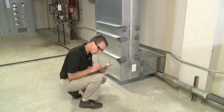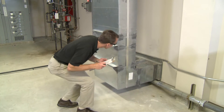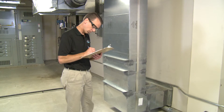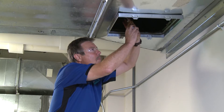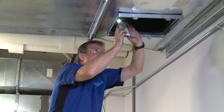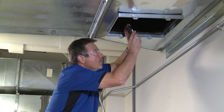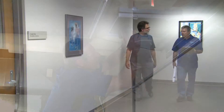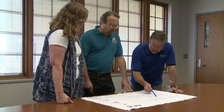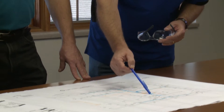Before sealing begins, an on-site examination of the existing ductwork provides critical information needed to determine the size and scope of the project. We photo-document the condition of the system and estimate the amount of air leaking from the ductwork. This enables Aeroseal to draw up detailed plans. Technicians meet with your staff to plan out the procedure and get a better understanding of the facility operations, and develop a specific schedule that will alleviate any staff concerns and minimize disruption during the sealing process.